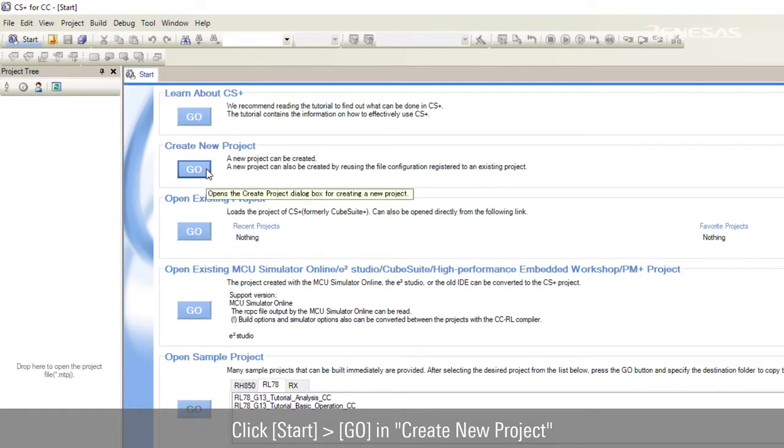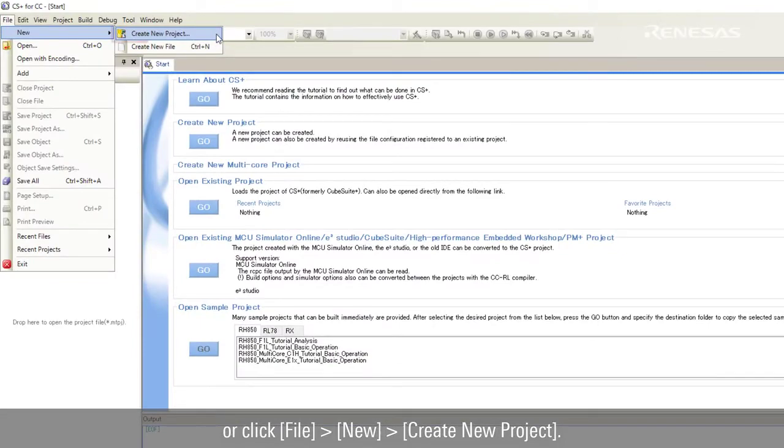Click Start, then click Go and Create New Project. Alternatively, click File, then New, then Create New Project.